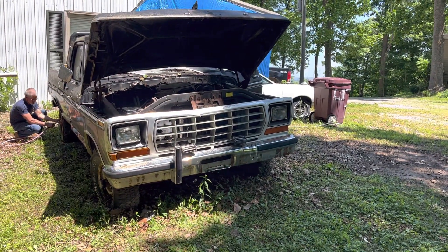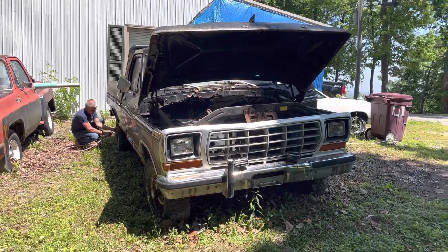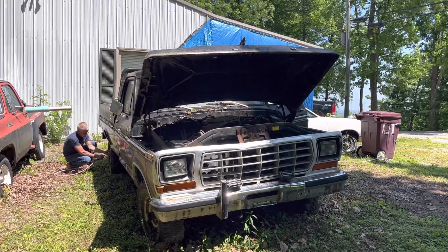Hey everyone, Jamie Phillips with Action Auto Parts. It's a beautiful Sunday here in Central Kentucky — we're just gonna mess around on my dad's old truck.